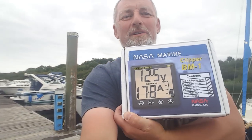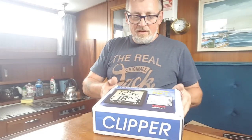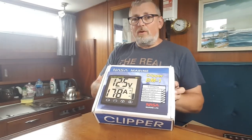Welcome along to a vlog with a little bit of a difference. Instead of going traveling, this has arrived in the post and we're going to fit it. What is it? Do you need one? Yeah, of course you need one. Come on, step on board and I'll show you what it does.